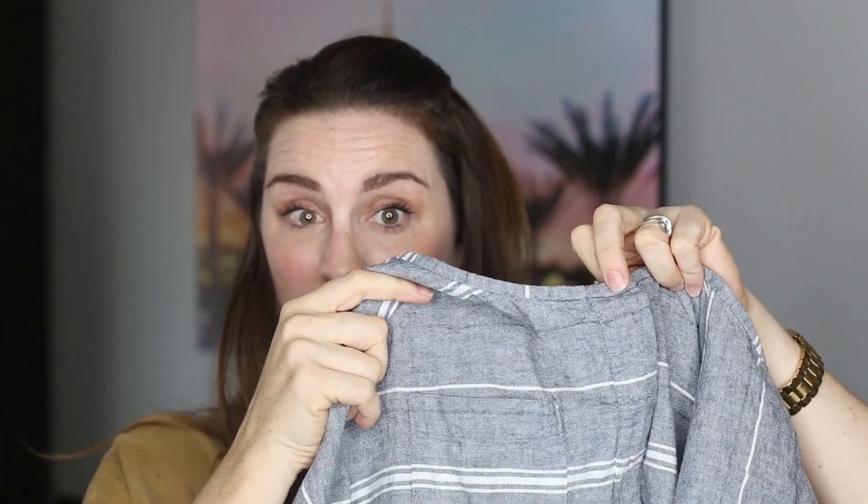Hey guys, Bonnie here from BonnieandBlythe.com and I have a really fun tutorial for you today for a hidden button placket. Now if you don't know what a placket is, it's that part on your shirt, pants, dress, or whatever that the buttons and buttonholes attach to. A hidden placket just means that you cannot see the buttons on the exterior of the garment. So get ready, you're going to love it.